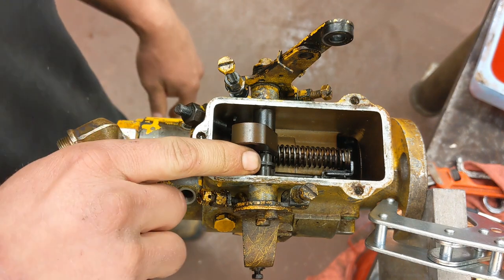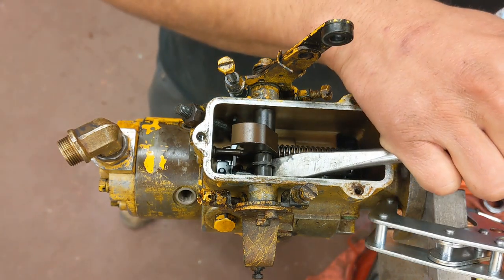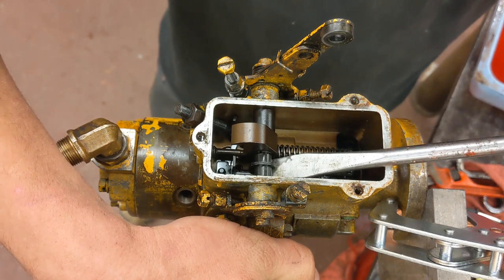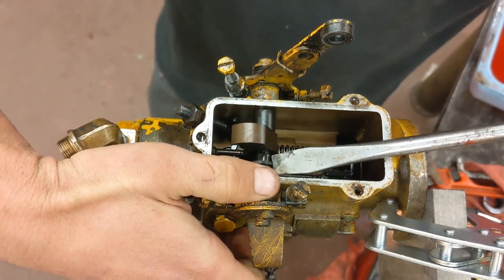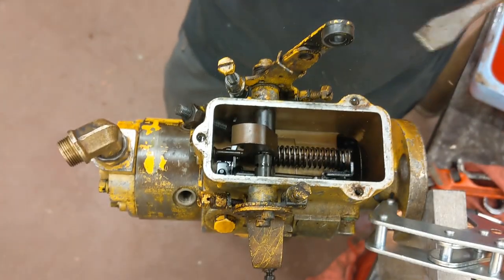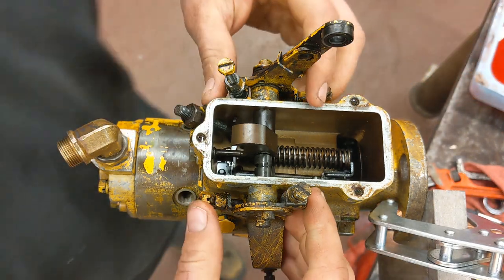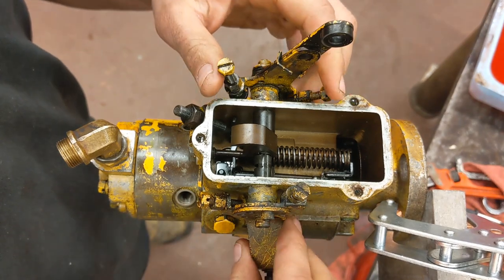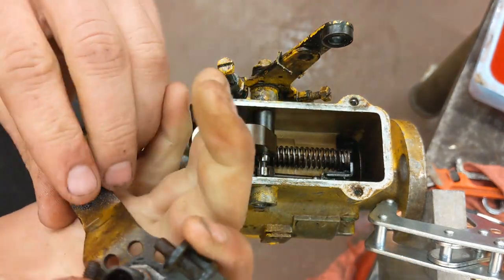Next thing is going to be this piece right here — that is your shut-off cam. The way you do that, pull it all the way to this position, get a screwdriver or chisel and just pry up on it. It'll pry right off of there. So now your throttle linkage over here and the choke will just come right out. There's an O-ring here that you want to replace as well.